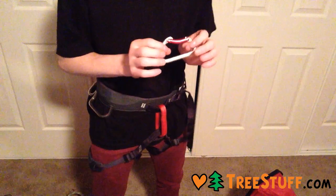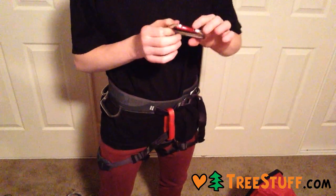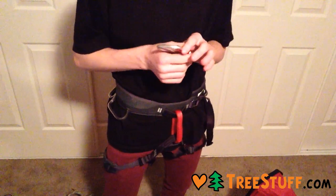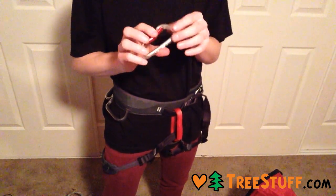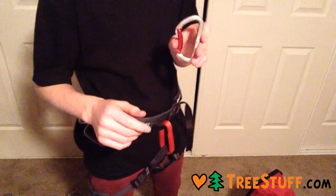So this is a good sort of carabiner for things where you don't need it to lock. It's very big. So that's the ISC HMS non-locking carabiner.